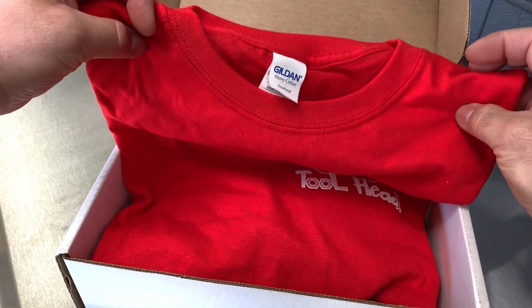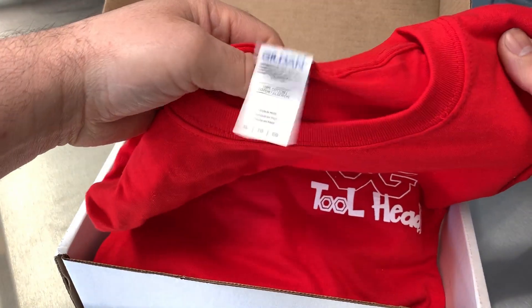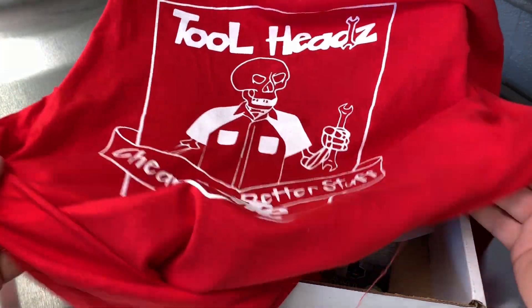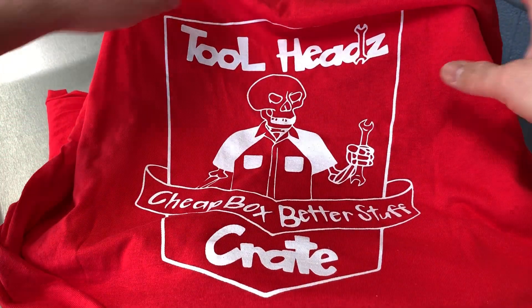Did they get the size right? Yeah they did! Sweet shirt — see the back. Nice. Thanks guys.